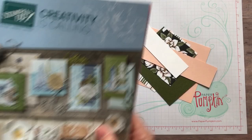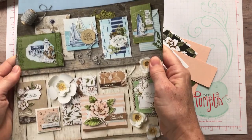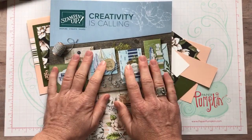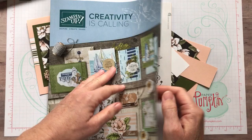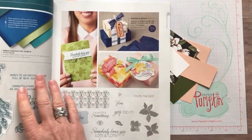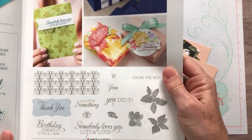Have you guys seen this? This is the new Stampin' Up! Creativity is Calling Annual Catalog. If you don't have one of these catalogs in your hands yet, let me know — send me a message, post a comment and I'd be happy to get a catalog sent out to you. So I'm going to start by showing you on page 27 we have this super cute Parcels and Petals Stamp Set.